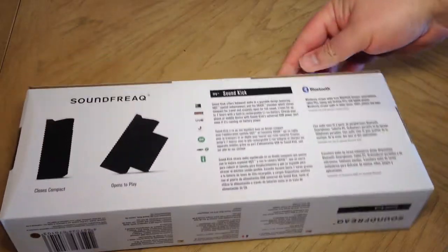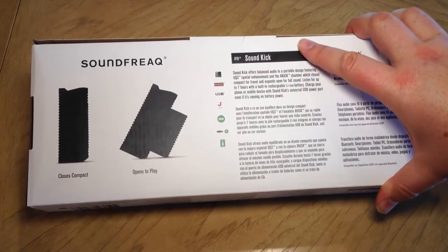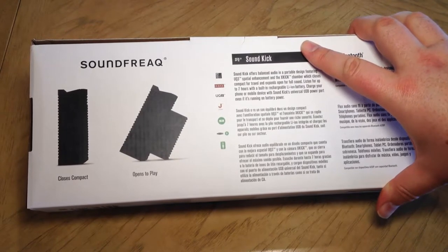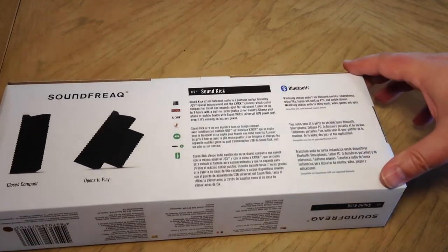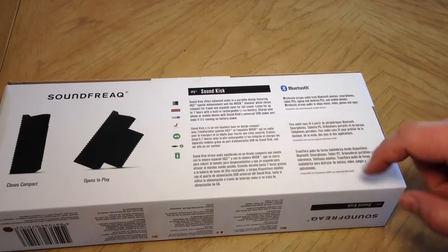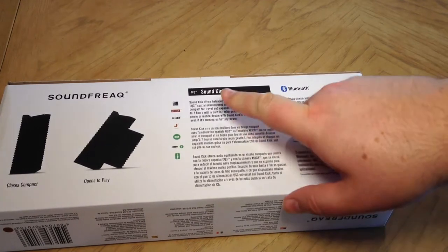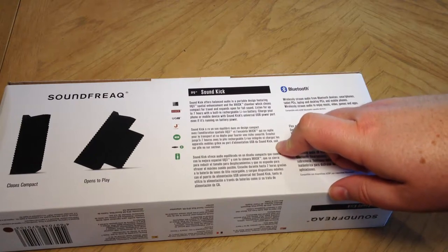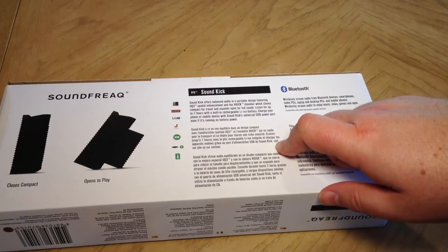It's a really cool design product. When you've got it in compact mode and you're traveling with it, the back folds inward, but when you go to play it, you fold out the back and it makes a perfect tilt. It's got Bluetooth where you can wirelessly stream from all sorts of Bluetooth devices — smartphones, tablets, PCs, laptops, desktop PCs, mobile phones — to enjoy music, video games, and apps. The SoundKick offers balanced audio in a portable design featuring the UQ3 spatial enhancement in the X-Kick chamber, which closes compact for travel and expands for full sound.